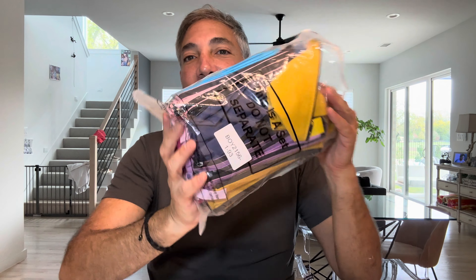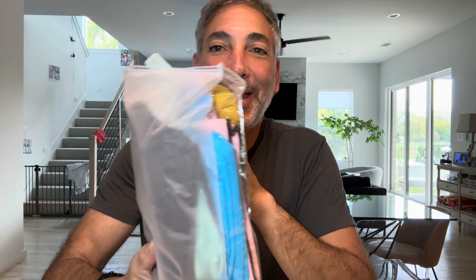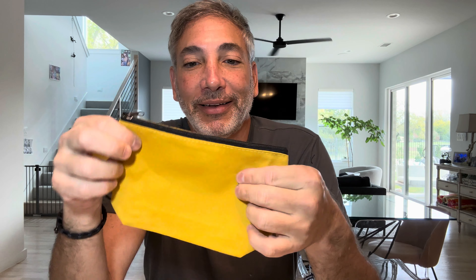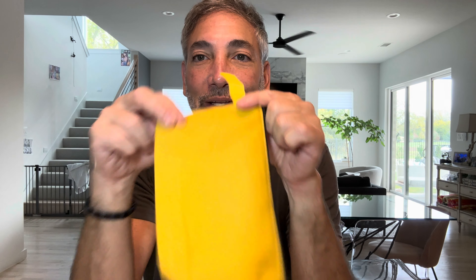Hey everybody, it's Neil. Check out what I got here — a bag of like 50 makeup bags, or trinket bags, or whatever you want to call it. Just a bunch of craft bags. I got them because I'm doing a lot of crafting stuff. I'm going to try to laser engrave something on these to mark them, do different things, maybe put some patches on them. They'd be good for school things too.